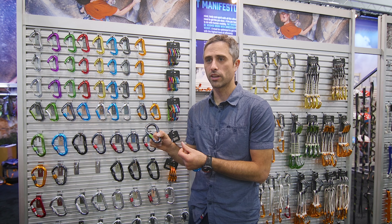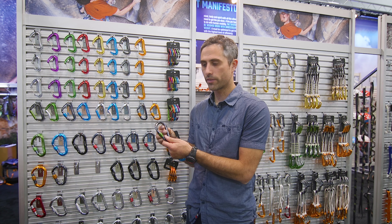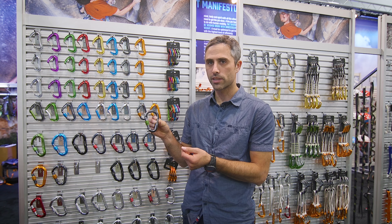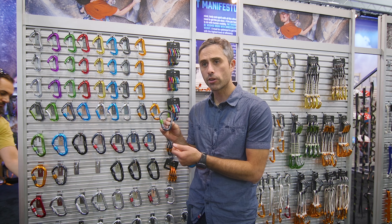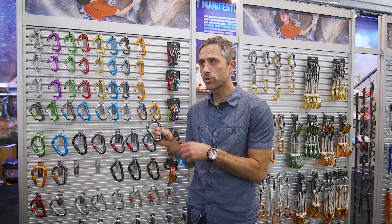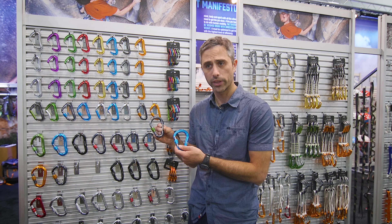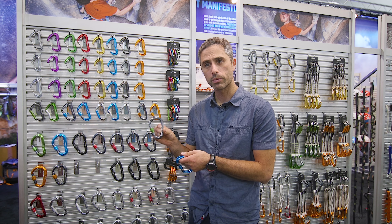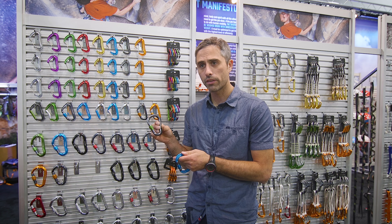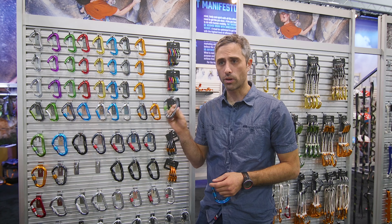Climbers throughout the industry have been questing for this specific carabiner for a really long time, and Camp is really excited to release the Nimbus to satisfy that need. At 69 grams, this is a really light carabiner for being solid stock and almost competes against some I-beam construction models within the same size, which is really notable. Check out the Nimbus for spring/summer 2020 — it'll sell for $12.95.